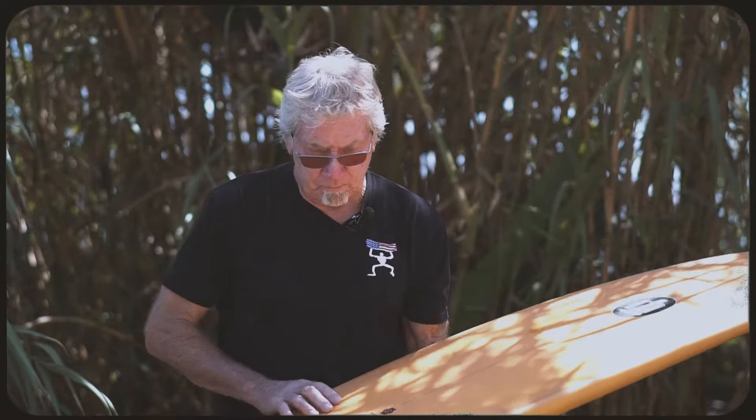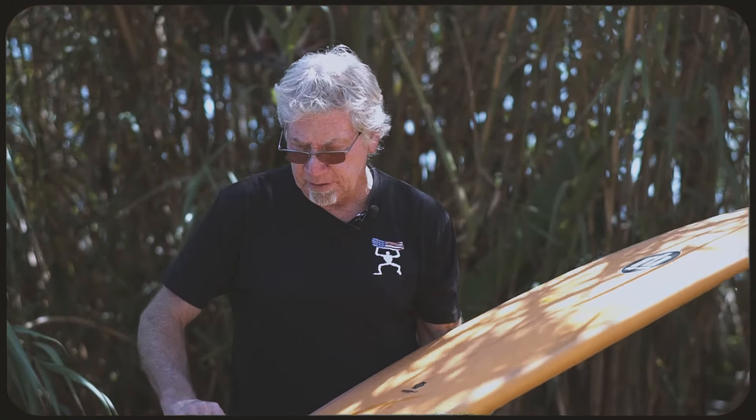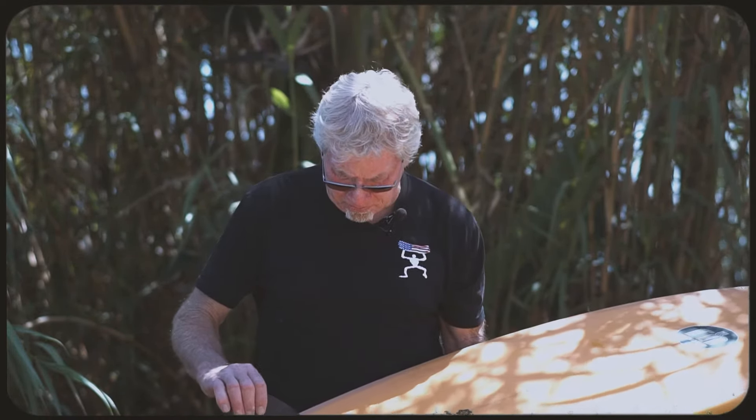This is built with the Surf Tech HD Fusion HD construction. It's very strong, and for somebody like myself who builds boards from start to finish, I'm really impressed with everything about the construction.